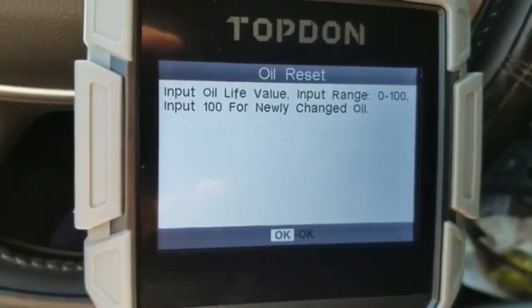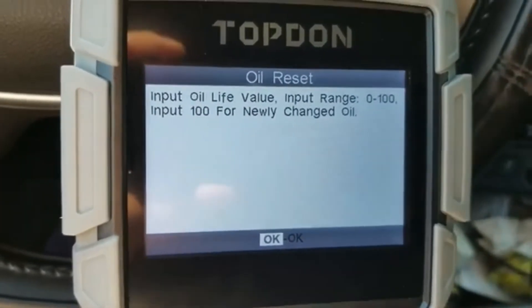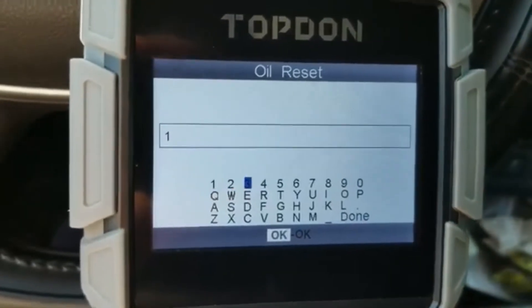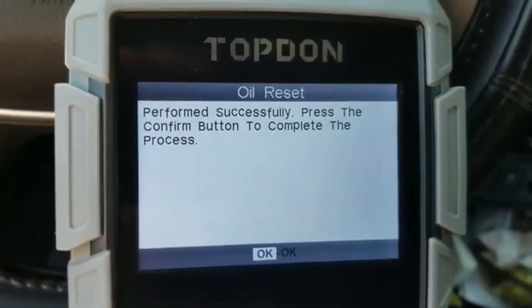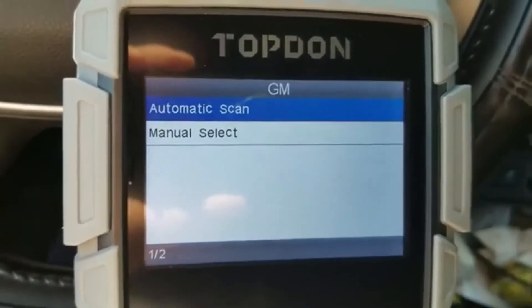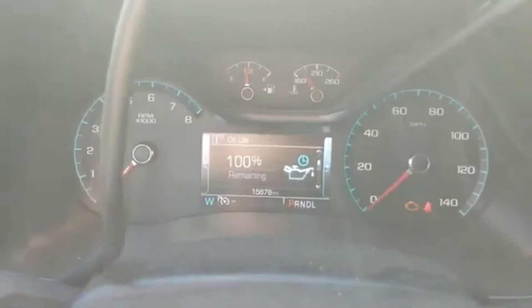Input range 0 to 100 — 100 for newly changed oil. Sweet! Now I don't even have to get an oil change. It doesn't work like that. Oil life remaining: 100%! Perfect!